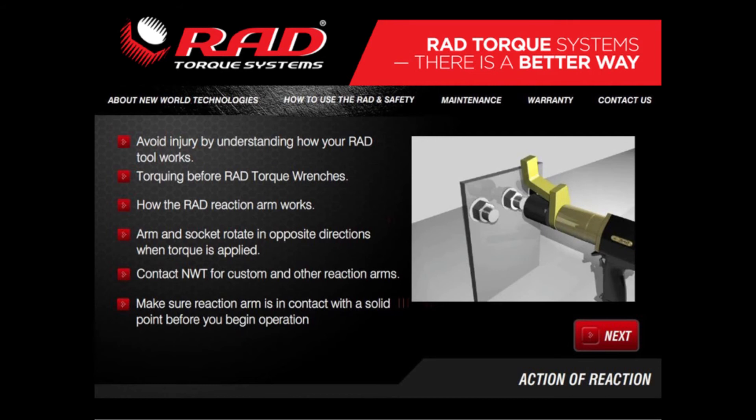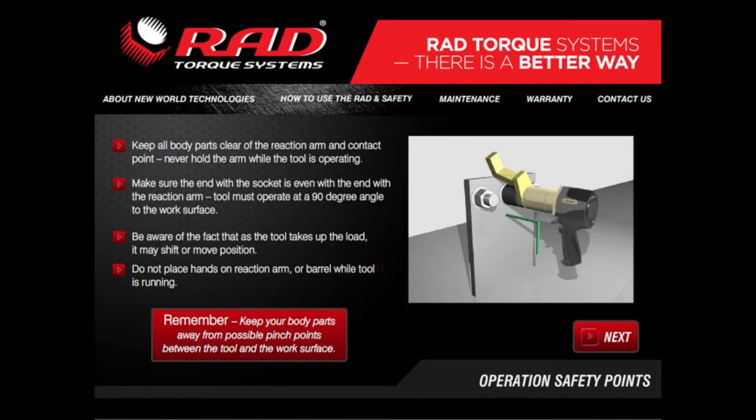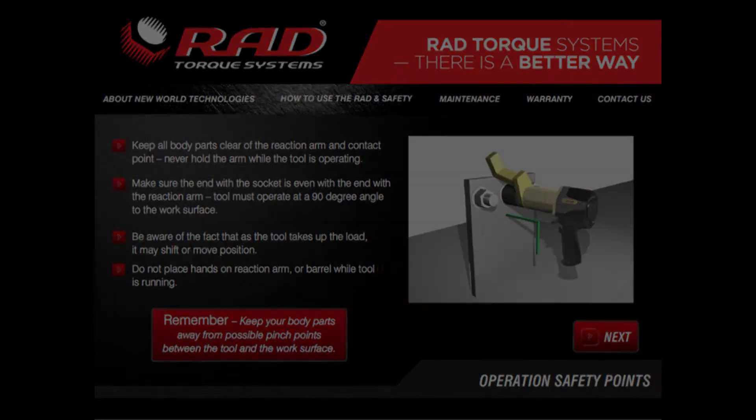Your RAD gun is equipped with a standard reaction arm that is designed to fit many of the bolting applications you will encounter. It may not be ideally suited for all applications. Here are some basic guidelines to assess safe operation of your application.